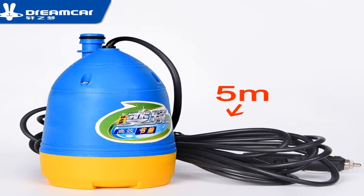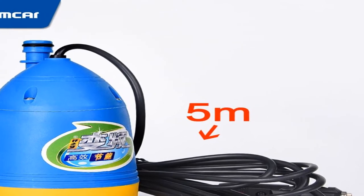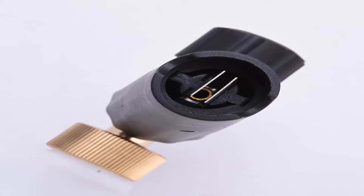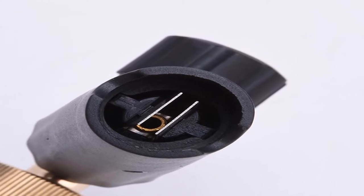Hey guys, welcome to my channel. Today I will show you the best car wash soap for pressure washer 2020. If you know more about this product, please see the description box — product link in here.